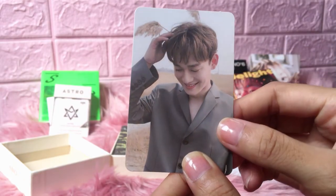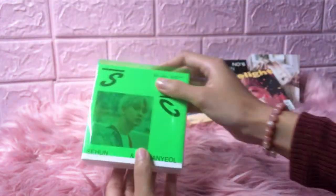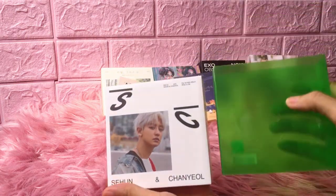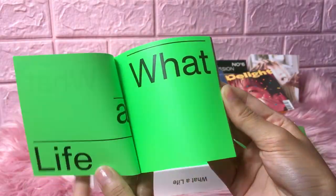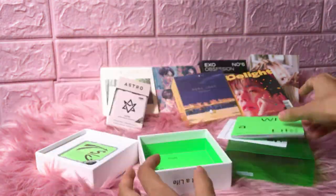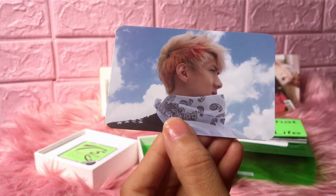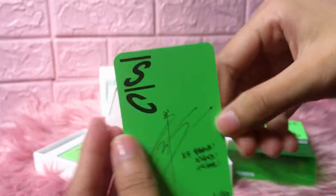Okay, the EXO first mini album 'Water Life' Kino. I got this and the seller said I would get a random version — I got the green version, the Chanyeol one. And now it's time for the photocard. Wow, oh my god! I don't know why I'm so lucky with Kino photocards. The back side is green.